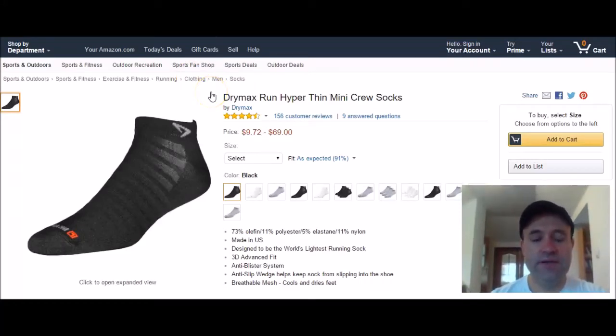Hey guys, this is Peter Mark — Peter's top three picks today. Just a quick video on the best socks for sweaty feet. That's right, sweaty feet. You got them, I got you. So I did some research and I picked three different brands.